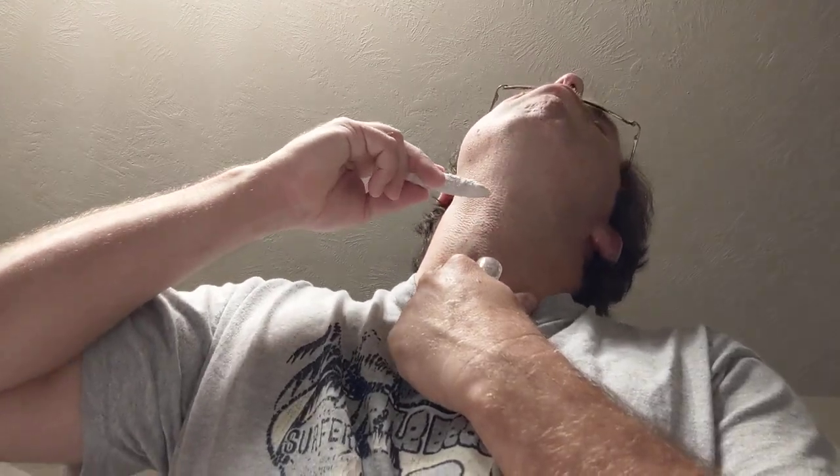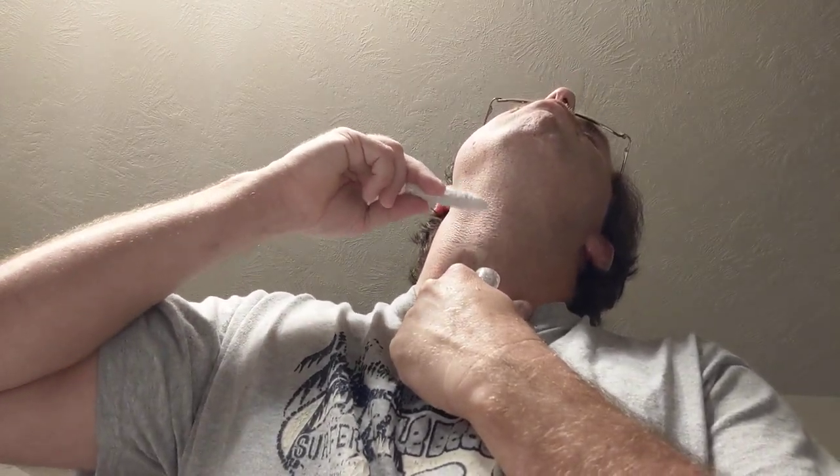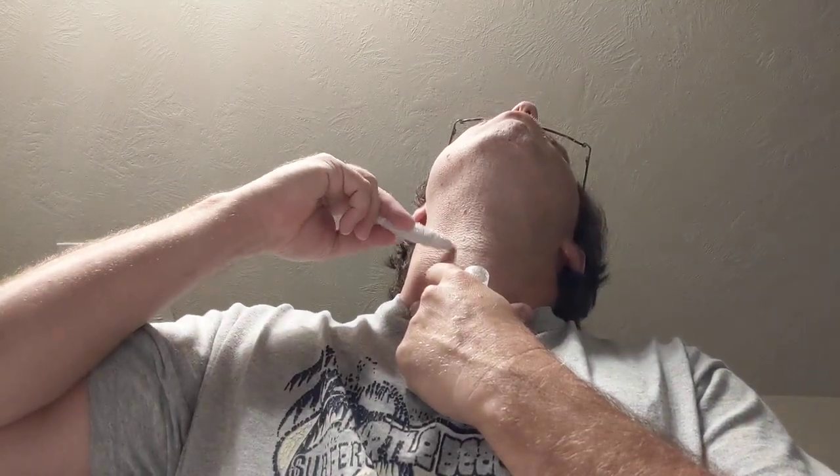Now we've got that little spot on the face like we were talking about. One of the best things you can use in that situation is a styptic pencil - you just take the edge in the water and apply it where you got a cut. There we go. It does sting just a little bit but it's not too bad.